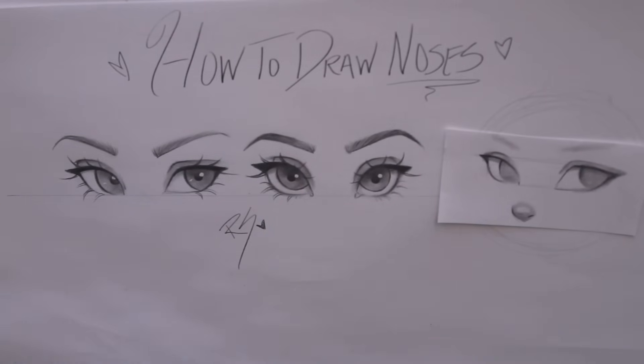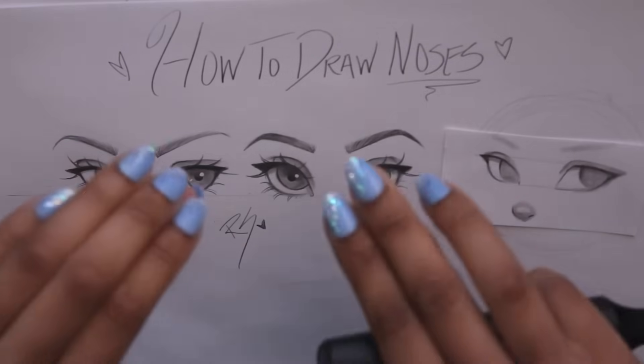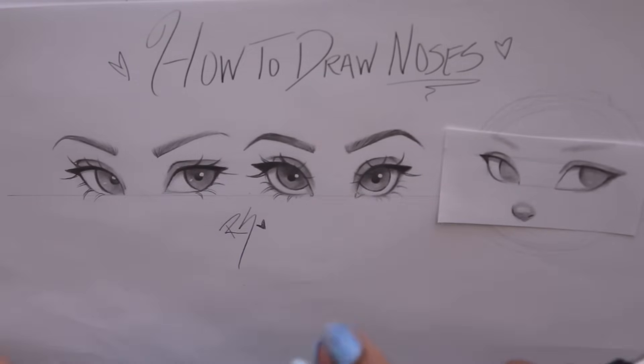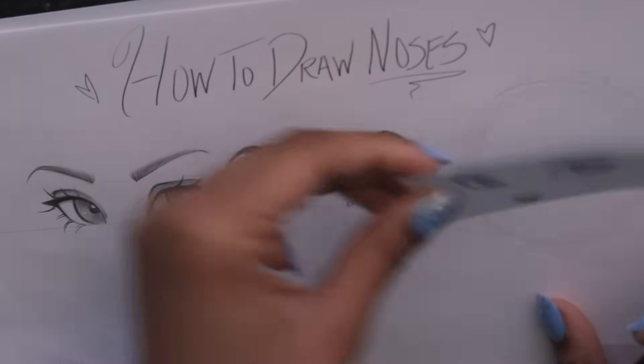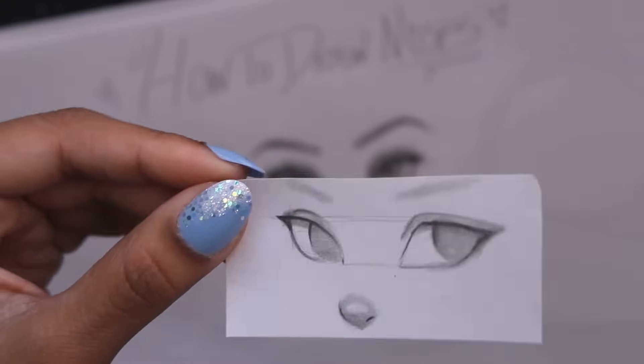Today I'm going to show you one of the techniques I learned, and also the way that I drew noses before I learned this new technique. A little disclaimer before I start: this isn't a realistic nose drawing tutorial — it is a semi-realistic nose because that is my style and that's what I go for. So it's going to look like this — let me zoom in for you guys. This is what the nose will look like when finished, and this is a three-quarter view, which was really hard for me until I found this new technique.